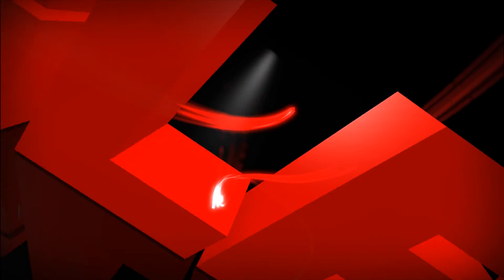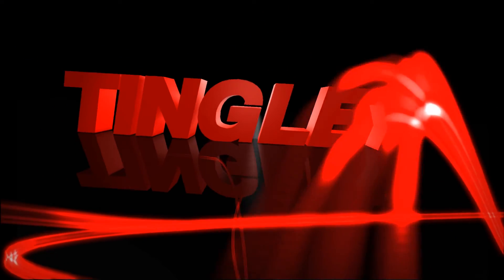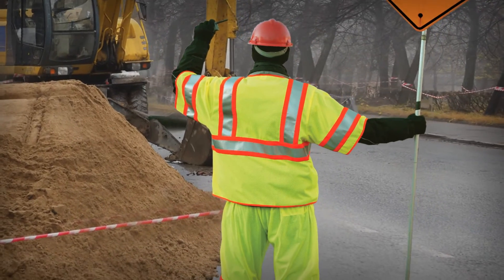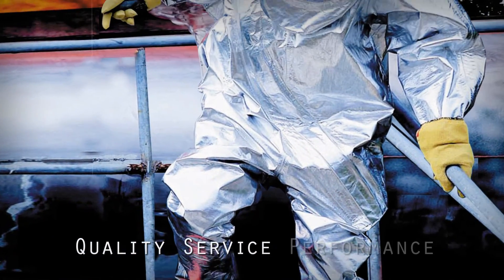Tingley Rubber Corporation is a world leader in the manufacture of protective footwear and clothing. Since 1896, generations of workers have trusted the Tingley name for quality, service, and performance.